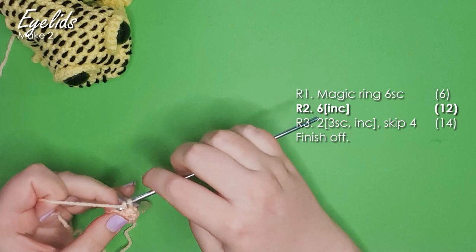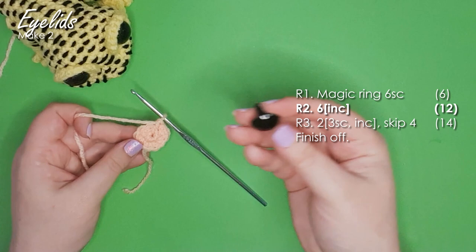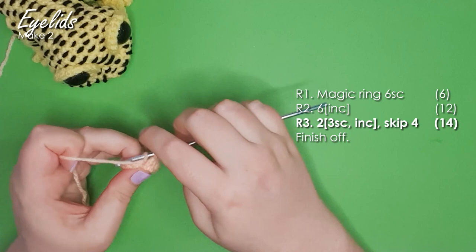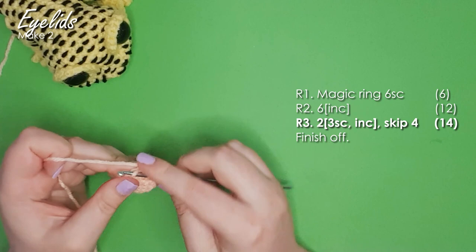That brings us up to a little disc shape. If you grab one of your eyes at this point, you should note that that little disc should be just slightly bigger than the eye. Then we are going to work just one final row, which consists of two repeats of three single crochet and an increase. We're then going to leave four stitches remaining from our second row and just basically not work into them, and instead finish off.